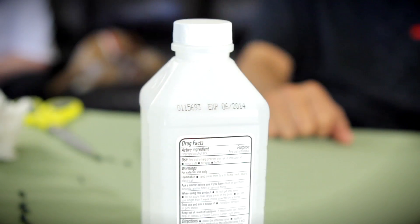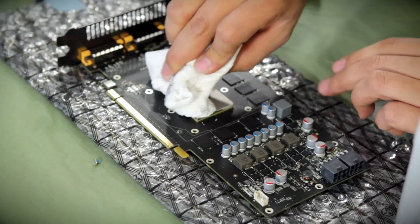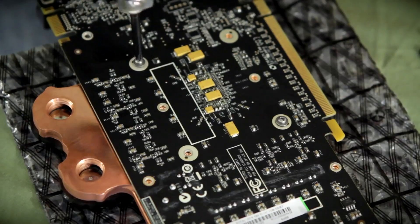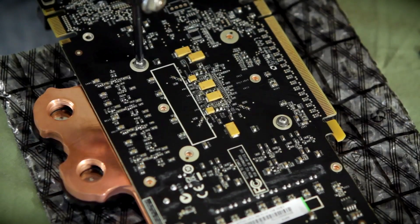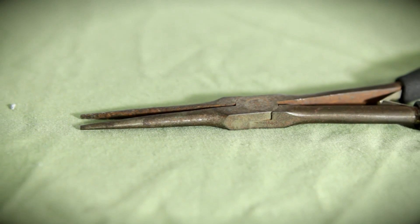We're going to go over the steps. What you'll need to do this is alcohol, paper towels or cotton swabs, a screwdriver and some kind of pliers, and that's really about it. So let's go ahead and jump in and get started.